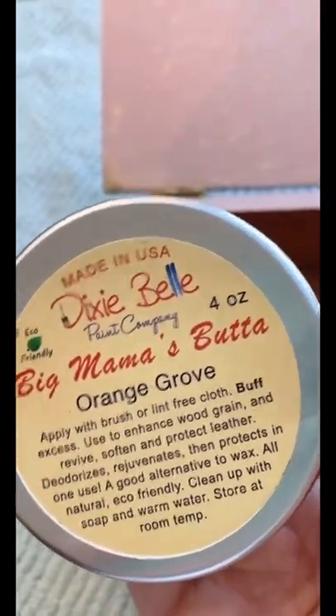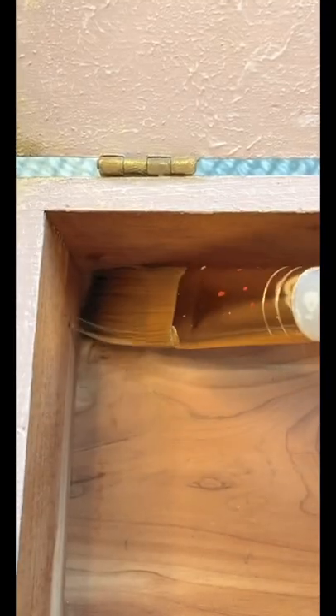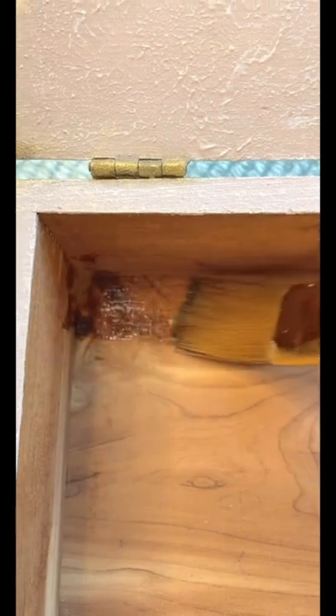Last I used big mama's butter to nourish the inside of the box. It really just brings the wood back to life and it smells amazing. Love this stuff.